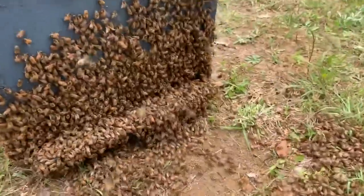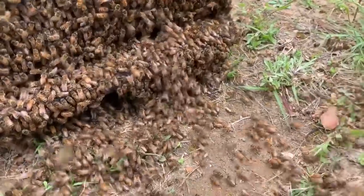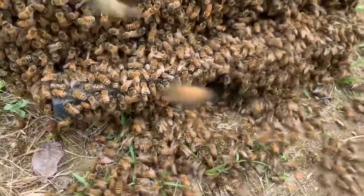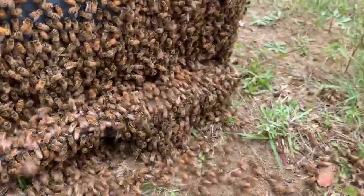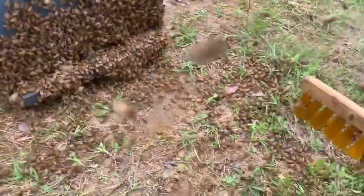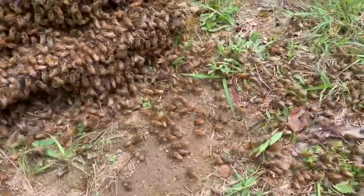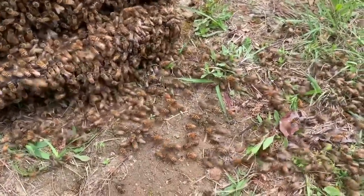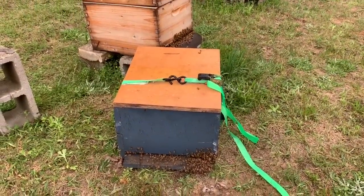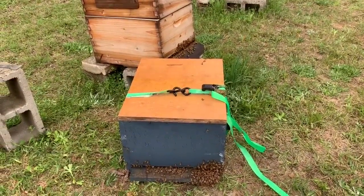You can probably hear them. I see them marching. Look at them - they're fanning their wings. They're rolling right on in there. They're getting a little feisty - maybe the brush wasn't the best idea. Look at them marching. They're pretty much in the box. Starting to rain. Close off the entrance, get them out of here, get them to their new home. Thanks for watching.